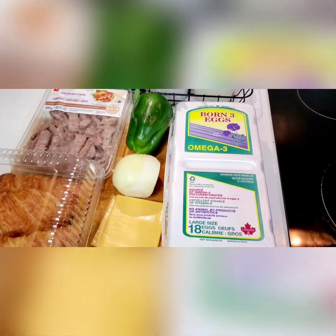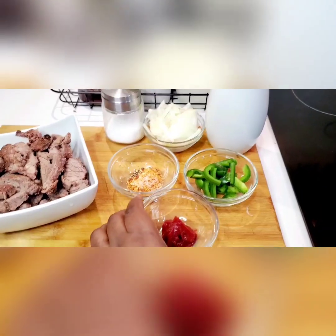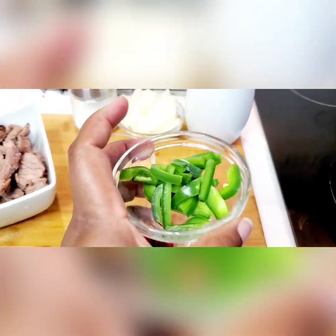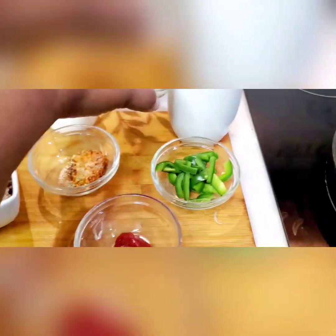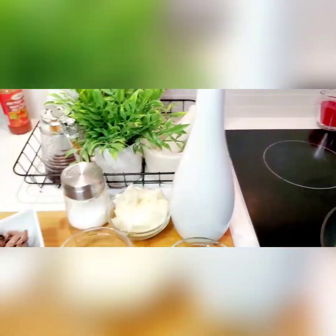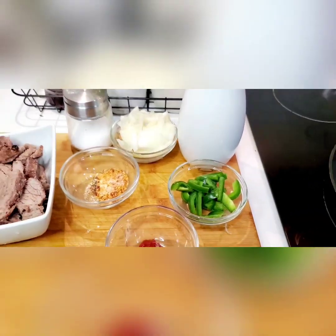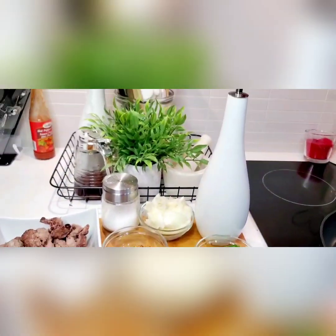These are the ingredients I'll be using this morning: a spoon of tomato paste, some green peppers, some dry spices, some white onions — if you have yellow or purple onions that works too — some cooking vegetable oil, and our pre-cooked steak that we'll be using for this breakfast.